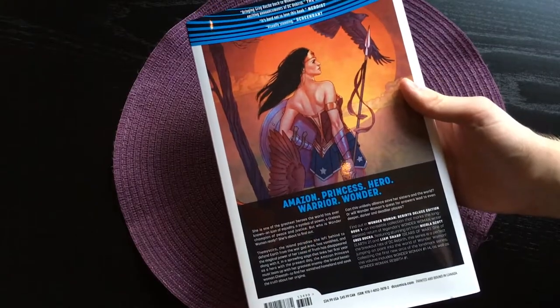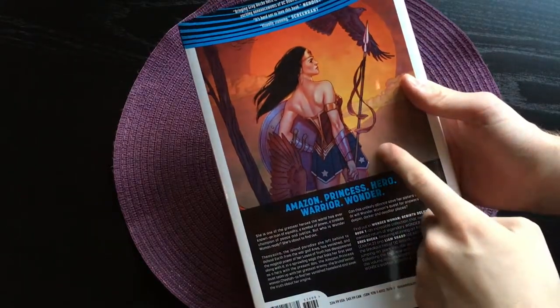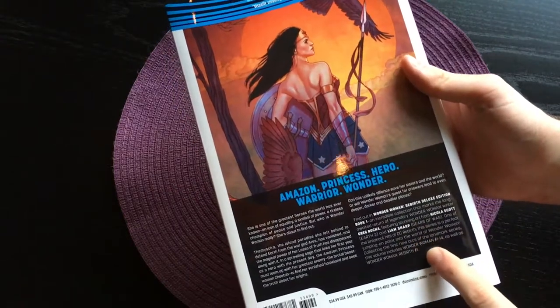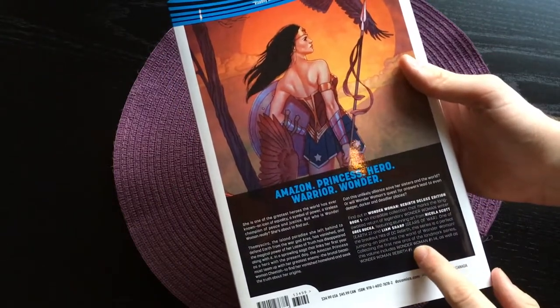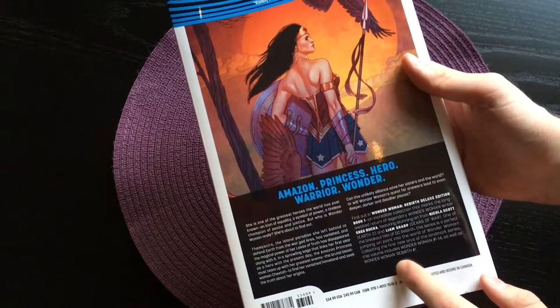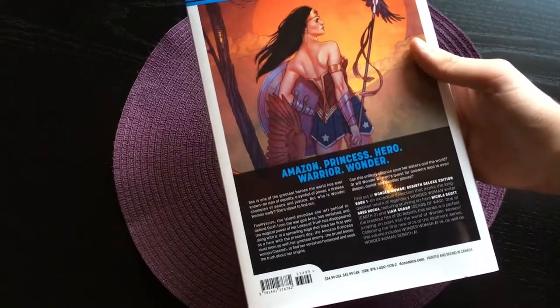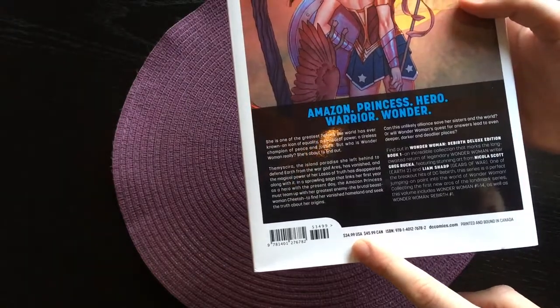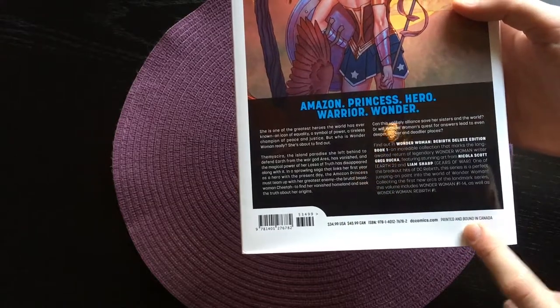Here is the back cover, also by Jenny Fryson. I think this looks a lot better — this variant cover. Here you can see the issues collected in this book: numbers 1 to 14 of the Rebirth run, and also a Wonder Woman Rebirth issue 1 as well. So you get 15 issues in this deluxe edition, and down here is the price. The book was printed and bound in Canada.